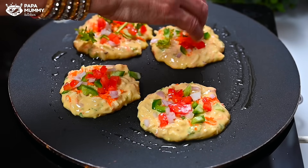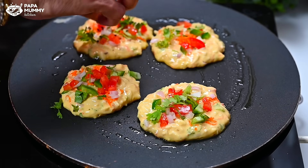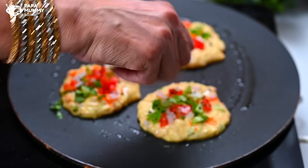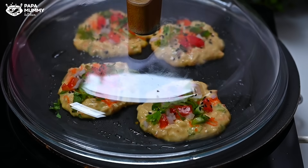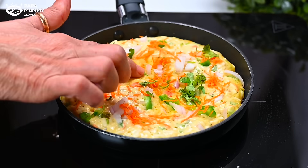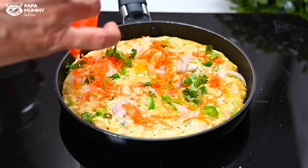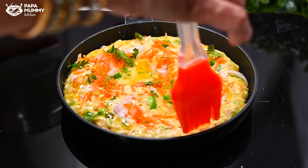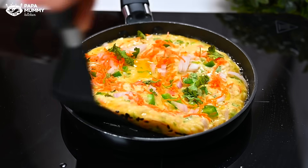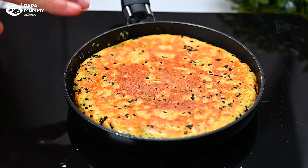If you take the vegetables from the market or from the garden, you can use them fresh. In the morning you will have enough time to prepare this. Add a little oil on it — it looks beautiful. Cook it on slow to medium flame. After about 2 minutes you can see it has dried from the sides and is cooking well. Add a little more oil and flip it carefully.